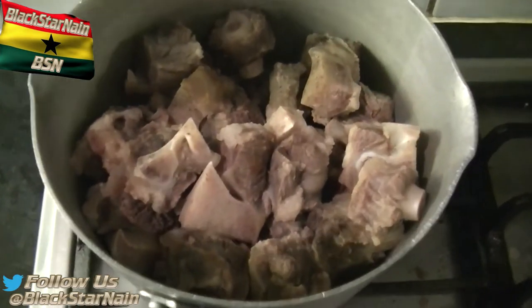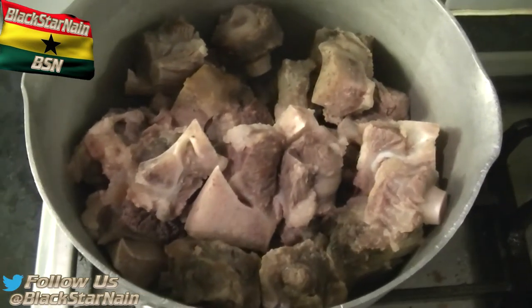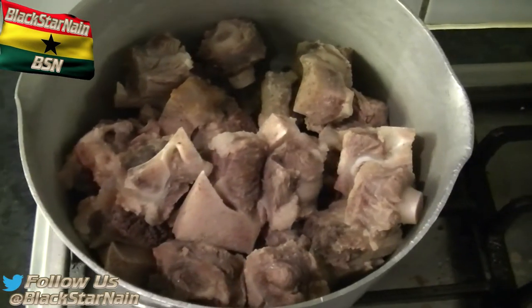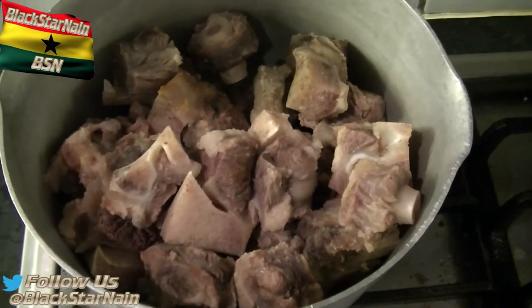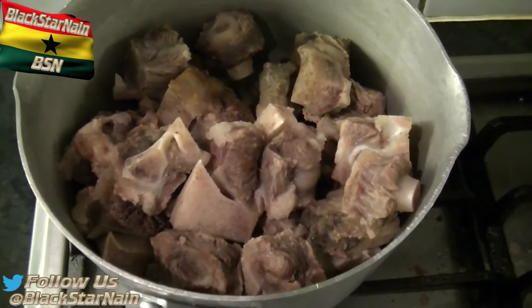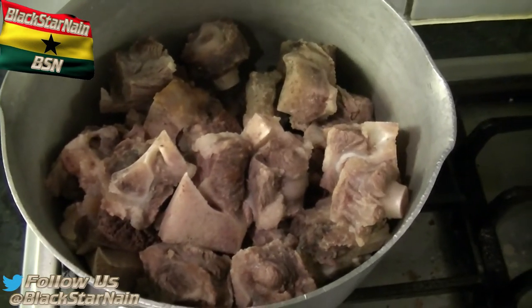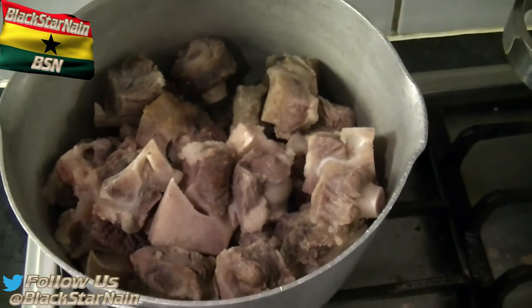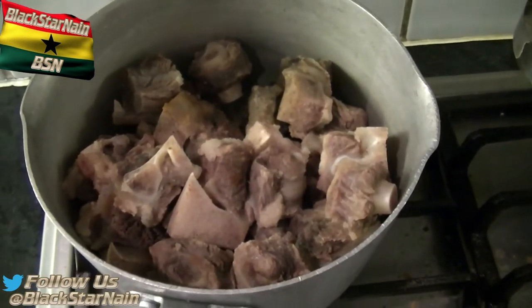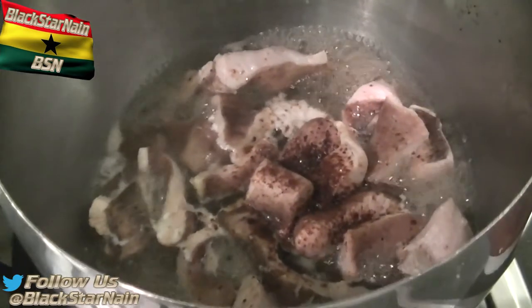So as you can see here, we've got some oxtail that has been boiled the day before. It's not necessary, but that's what we did — we waited for the gelatin to form so we could separate the gelatin from the meat. But there's always going to be some gelatin in there anyway. It's all gone now. Right here we've got the ox stomach or intestine, whichever you want to call it.